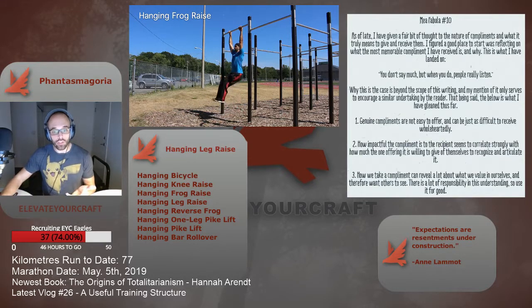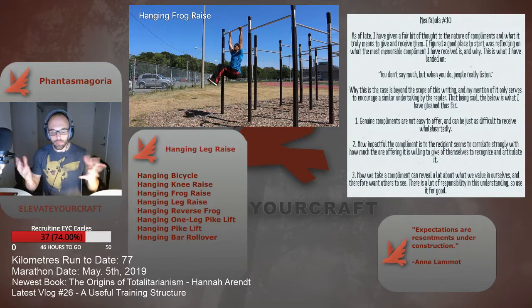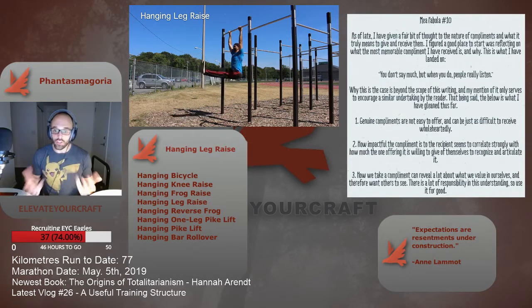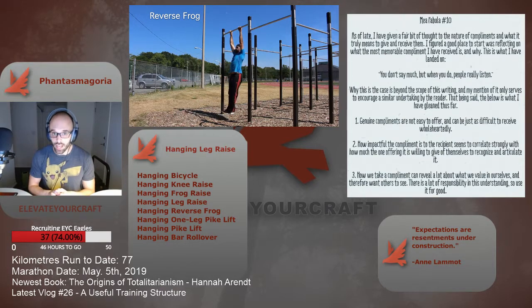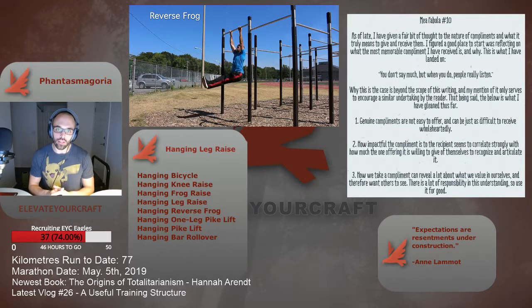That's all for this episode of the vlog — hopefully that helps. I've got my stream layout here so there are a few things on screen, but hopefully you've noted the progression and found the video a useful visual aid. Check out Elevate Your Craft, all one word, on Facebook and YouTube. I also stream on Twitch under Kasmanasty — K-A-S-M-A-N-A-S-T-Y — and also under the Elevate Your Craft brand on Twitch.tv. That's it for now, catch you guys later.